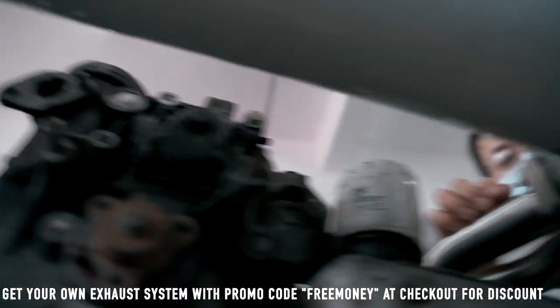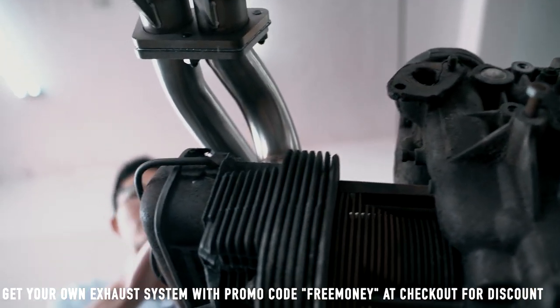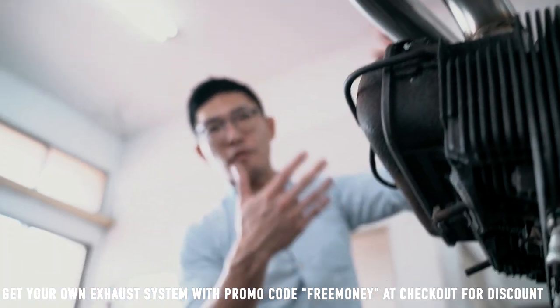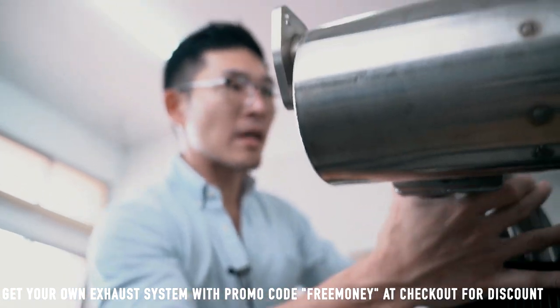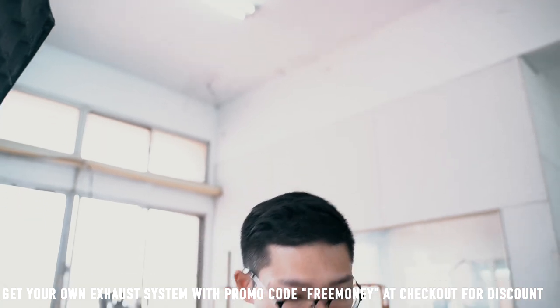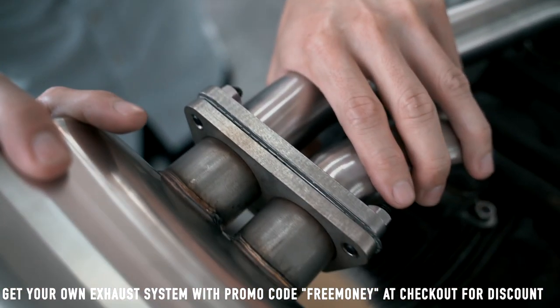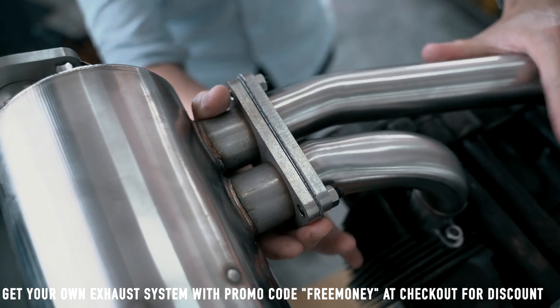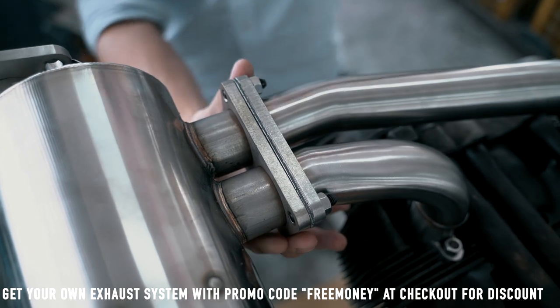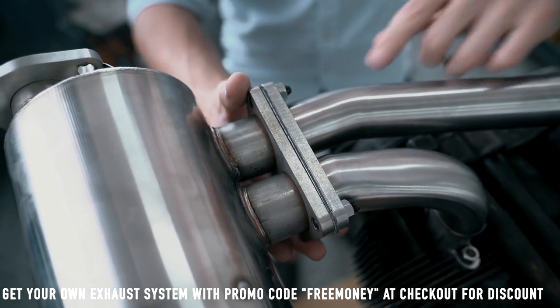Once this is all in — because this is on a bare engine, we don't really need to make any adjustments. But when it's installed on your vehicle, maybe for clearance or anything, you may need to make some minor adjustments and it's still possible. If you need to adjust the angle a little bit, you can still do so.